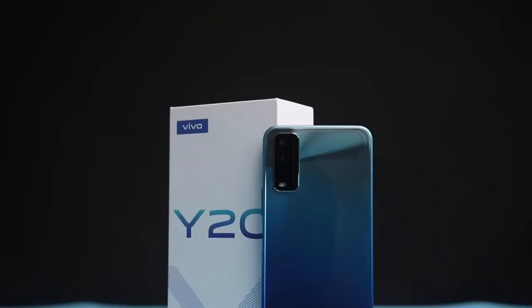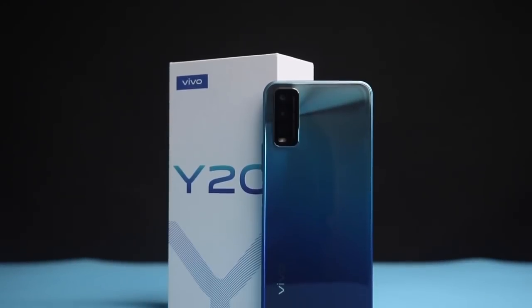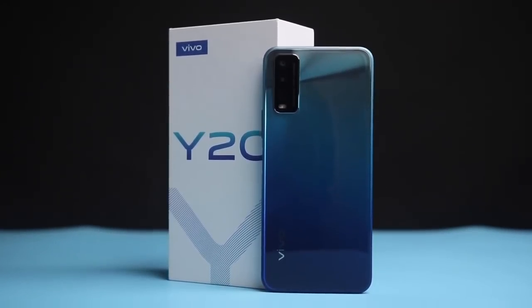Hey guys, it's Yael here and in this video we'll be talking about the new Vivo Y20, the newest addition to the Y series lineup. I'll be taking you through the specs, features, and everything I find interesting about this device. The Vivo Y20 in my hands is the 4GB RAM and 64GB storage version retailing for 69,900 Naira, which is $152, and there's a lesser version with 3GB of RAM for 65,943 Naira.